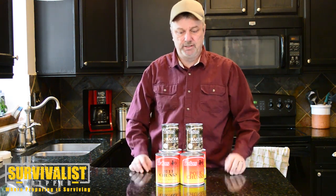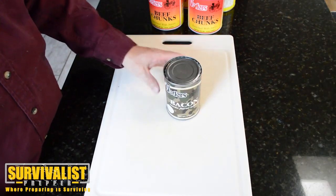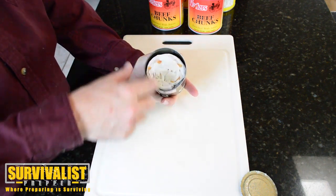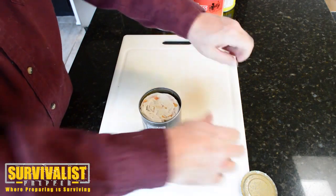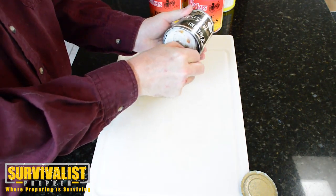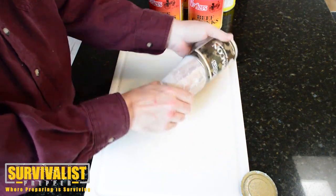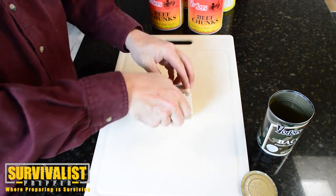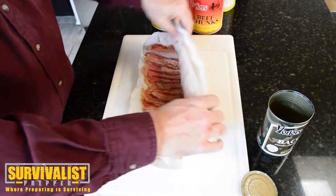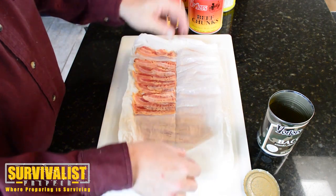In the future we'll do some videos on the beef chunks and the pork chunks. Let's open up this canned bacon — heaven in a can, what I call it. First off, it comes wrapped in this parchment paper, which you can kind of see. I'll pull it out and you'll see — it's basically just rolled up bacon. It's got a few different layers on here and it's folded in half.